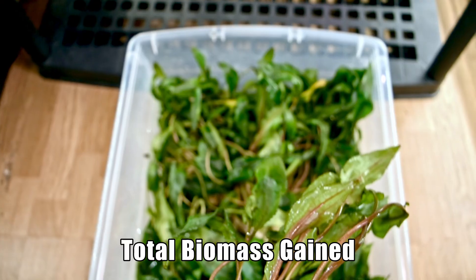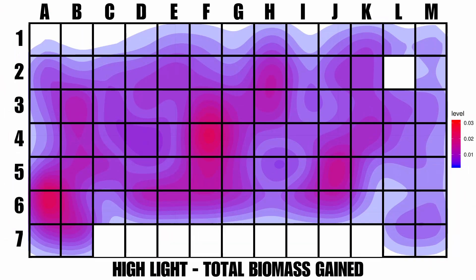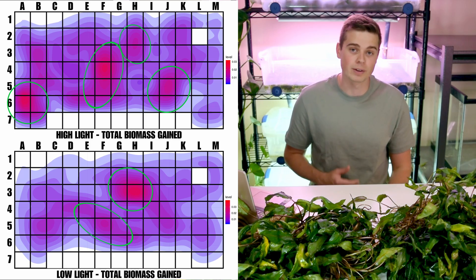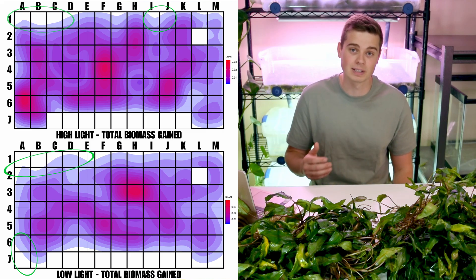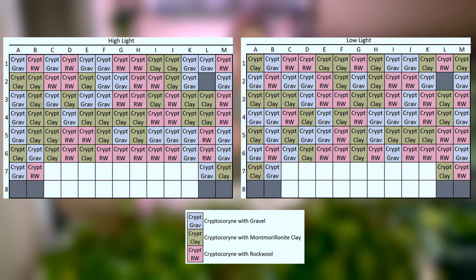Total biomass gained is the first metric we're going to look at, which includes the weight of both the leaves and the roots for each plant. Looking at the heat maps for the high light and low light tubs, you can see that a few plants grew exceptionally well, however there is some slightly lower growth around the edges of the bin. This effect seems more pronounced in the low light setup, suggesting the edges aren't getting as much light, which highlights the need to randomize plant locations across all six treatments equally.